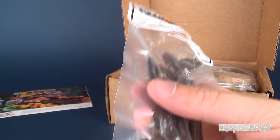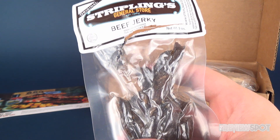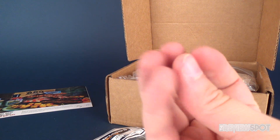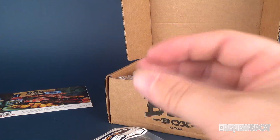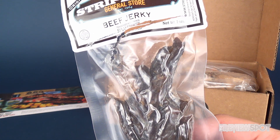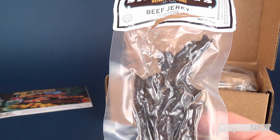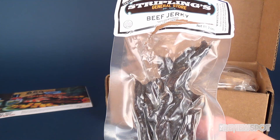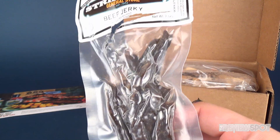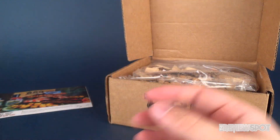It doesn't have a whole heck of a lot of flavor to it. What I taste more so is the flavor directly from the meat. It is very soft — generally when you have beef jerky you put it in your mouth and you have to let the saliva juices kind of break down the meat before you can start chewing because it's a little bit harder. This is very, very soft. It kind of has like the flavoring of a beef stew sort of beef — it doesn't have a lot of teriyaki or smoke flavor to it, but it's pretty good beef jerky because it's also very soft. I love soft jerky.